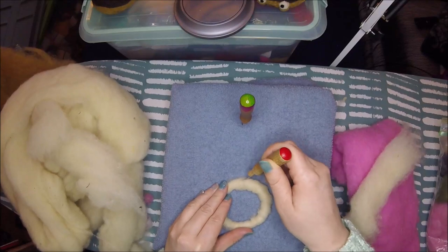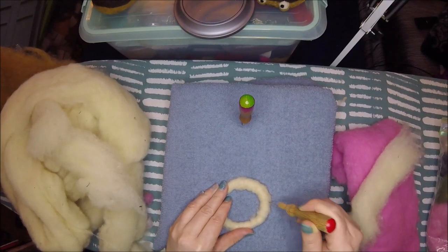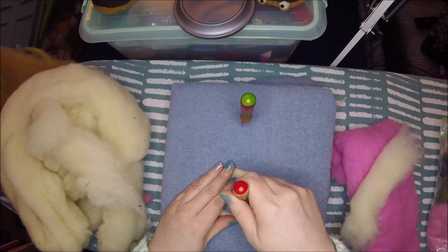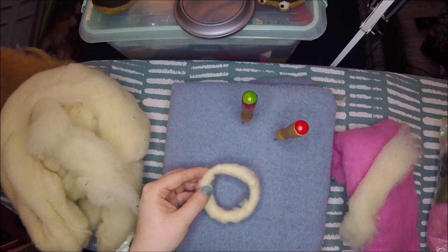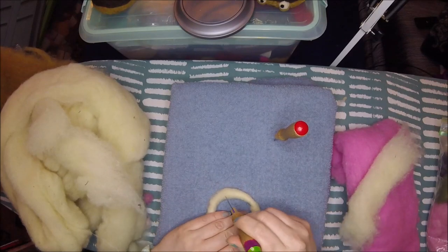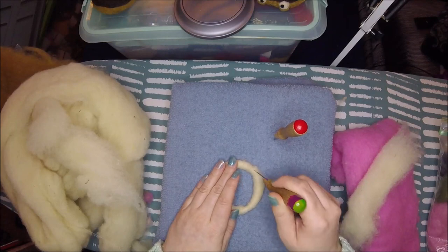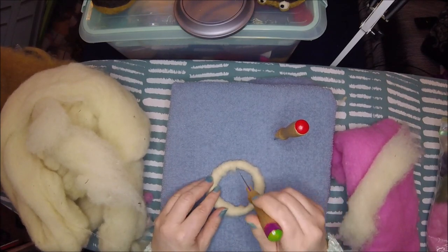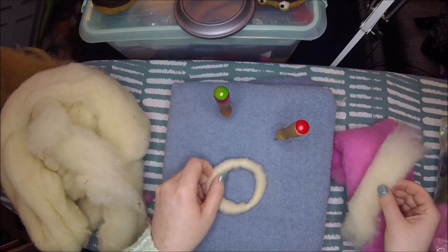Versus just nice, small layers that kind of overlap with each other — they'll make a smoother finish when we get there. And all I'm doing right now is giving it a few little pricks just to make sure it doesn't unravel. We'll do the majority of the felting once we've got a bigger chunk of wool on there.